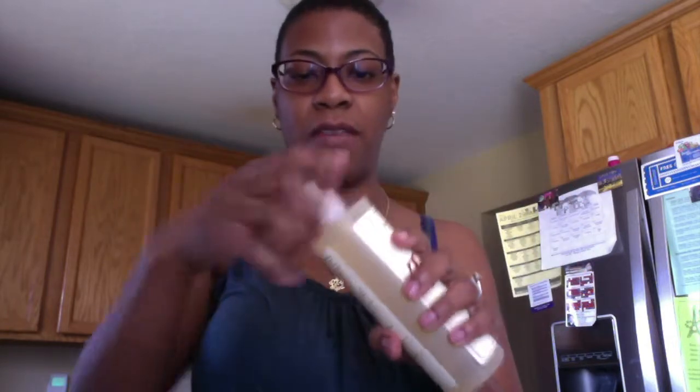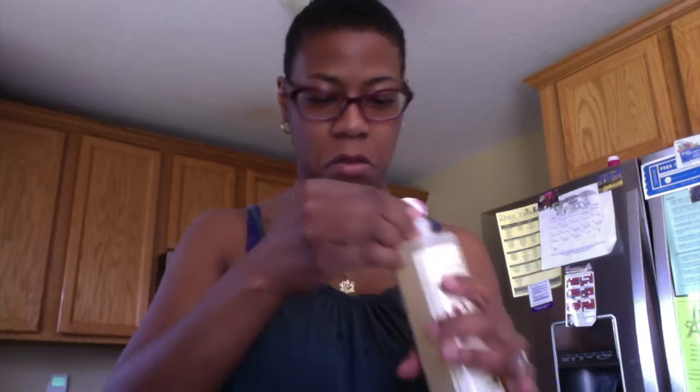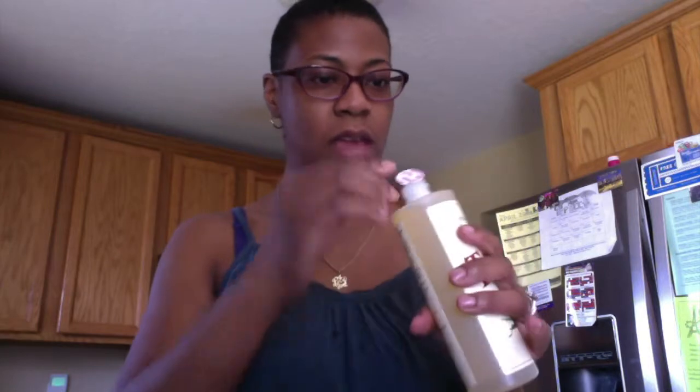So let's just get started. I haven't even opened this yet — I probably should have done that. That popped off. So I'm just going to take and pour — I'm just going to try a third into this other bottle.